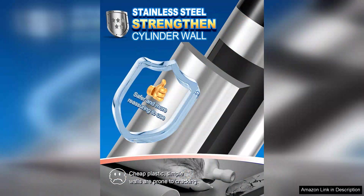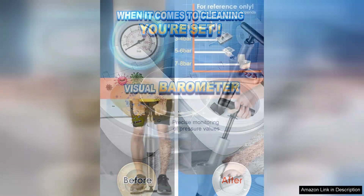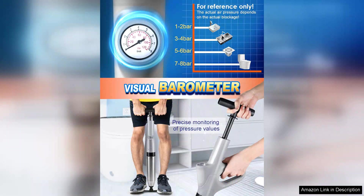The high-pressure air feature is what truly sets this plunger apart. With a simple press of a button, it generates a powerful blast of air that dislodges clogs with remarkable efficiency. This means less effort and time spent cleaning up messy spills, which is always a bonus when faced with an unexpected blockage.